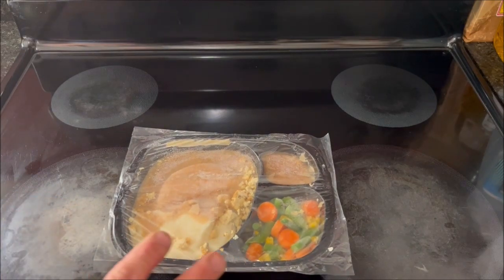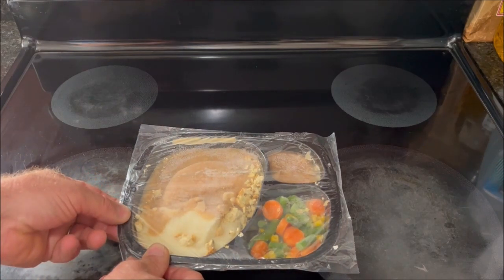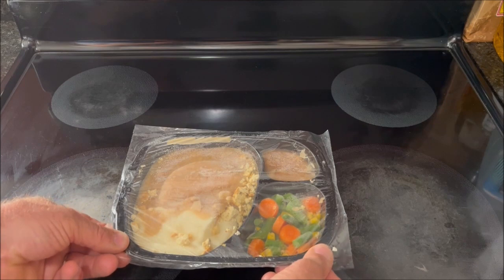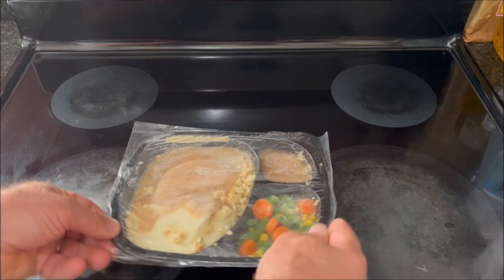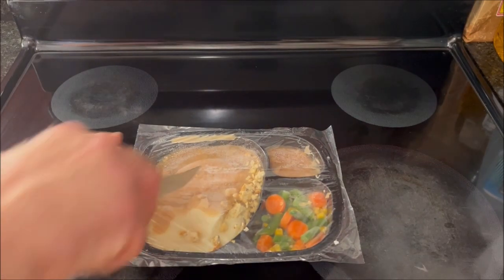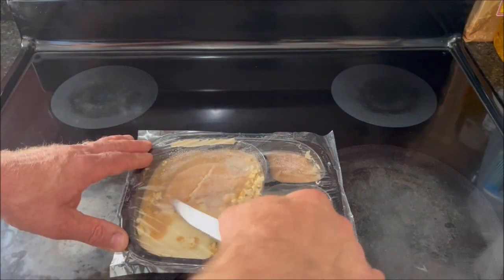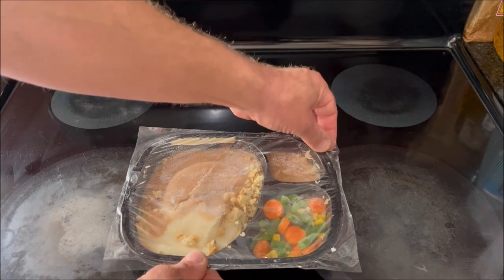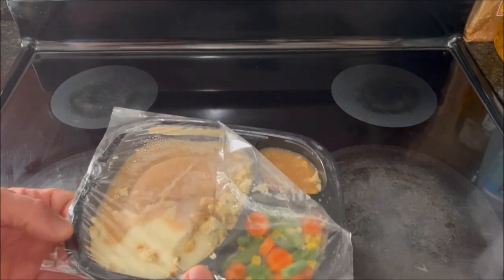The tray is divided into three parts. About two-thirds of it looks like potatoes, gravy, and stuffing, and the turkey — slices of white turkey meat. On the right-hand side in one corner are the mixed vegetables: cut green beans, carrot slices, and corn. And a very small portion in the top right-hand corner is the apple dessert. The instructions say to slit the part of the tray with the turkey, so I'll take a steak knife and cut a slit. Then it says to remove the film from the dessert portion, so I peel back the upper right-hand corner and microwave on high for five minutes.